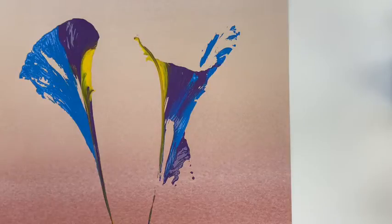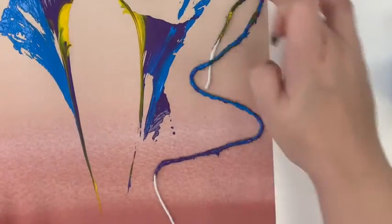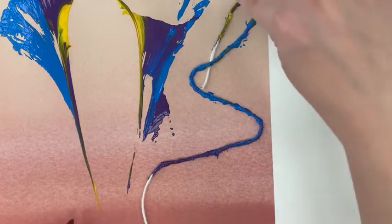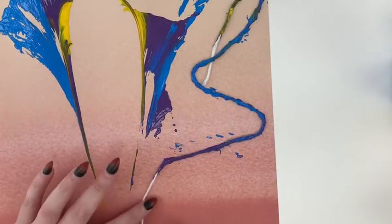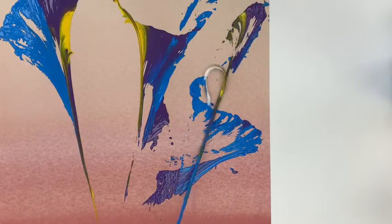Third time is the charm — I got an even longer piece of yarn this time. I didn't go all the way to the end, so we'll see if that makes a difference. I put thicker paint on the string and made it longer. I wonder if putting it down a little bit differently will help. Let's pull this string. Hmm, that's still not how I want it.